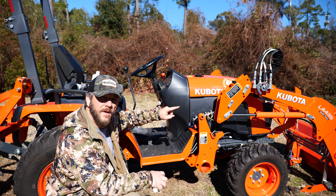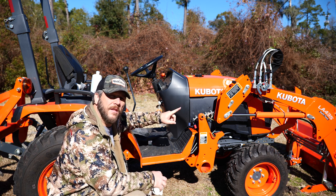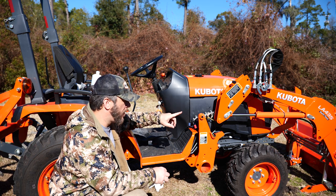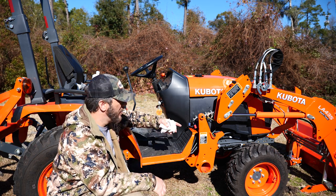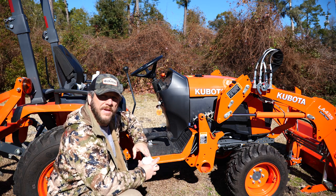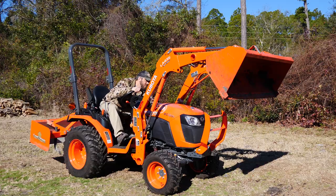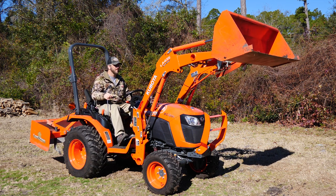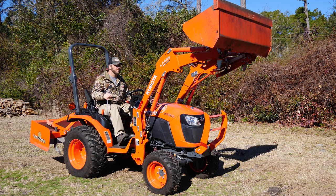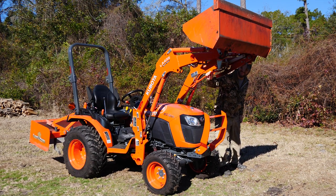Same thing with the front end loader. This is the first time I've ever taken the front end loader off, and I had a problem with the leg stands — the stands that come down and drop behind the bucket so you can back out of it. They wouldn't come down, and I messed with it for like 30 minutes, then walked away and they just dropped. Apparently that's a grease issue — they were just binding up. But anyway, that's done.